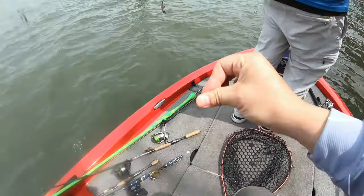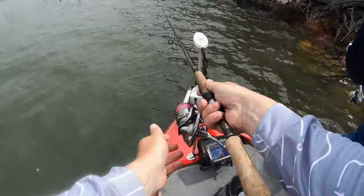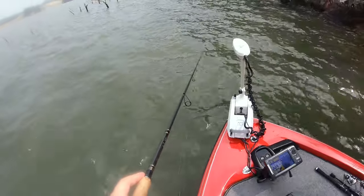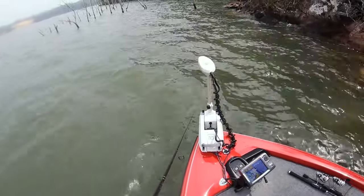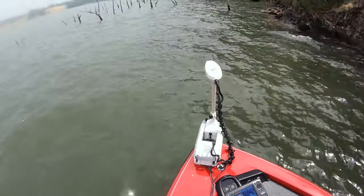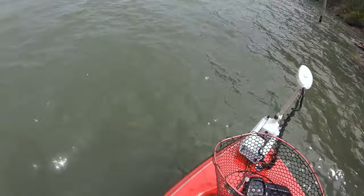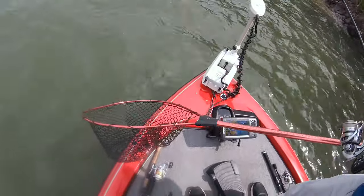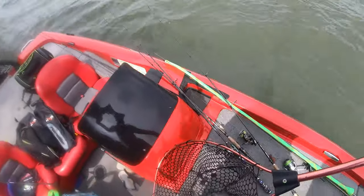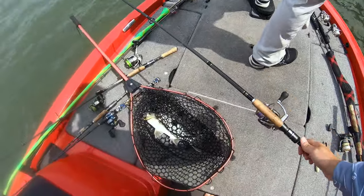Into the tree — perfect. First cast. Net please! Not bad. Good work, fella. Just had a feeling. And I have caught them on this lure on this stretch before.